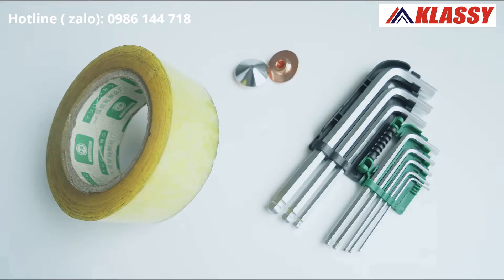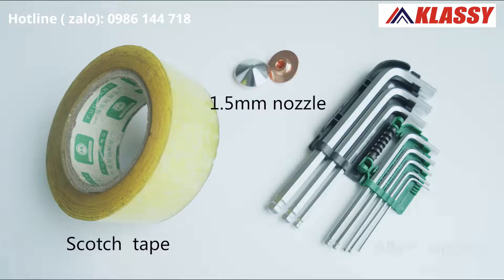Preliminary preparation: scotch tape, 1.5 mm nozzle, allen wrench.